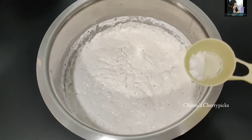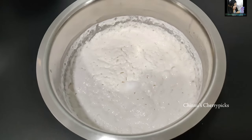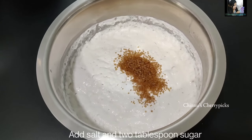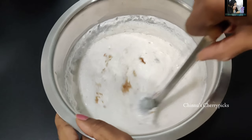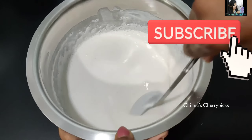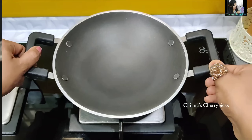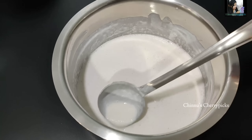Pour 1 teaspoon, then pour 3 teaspoons. Now add 2 teaspoons. You are putting in too much oil.